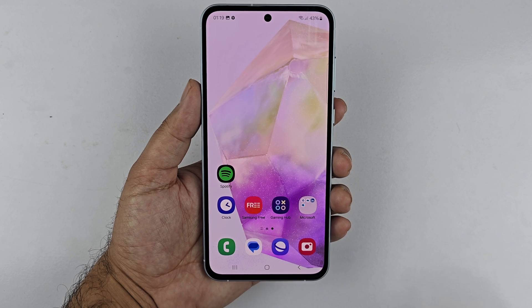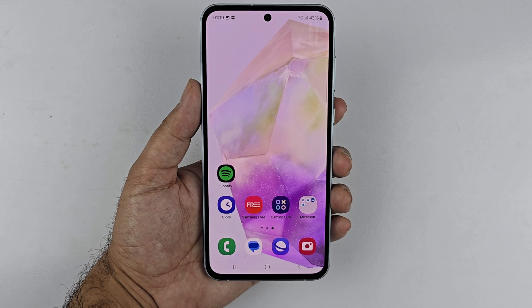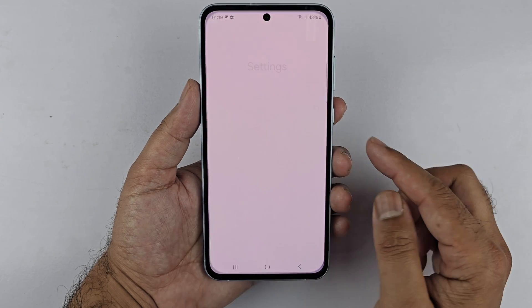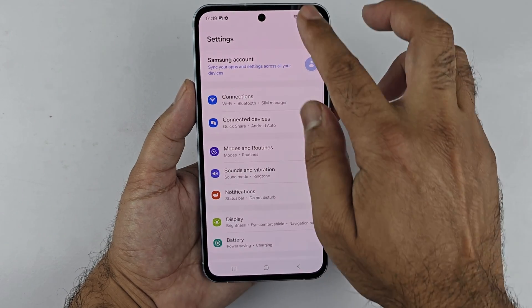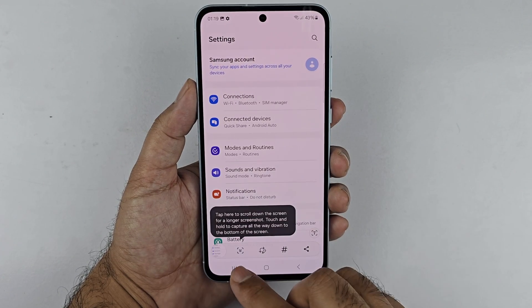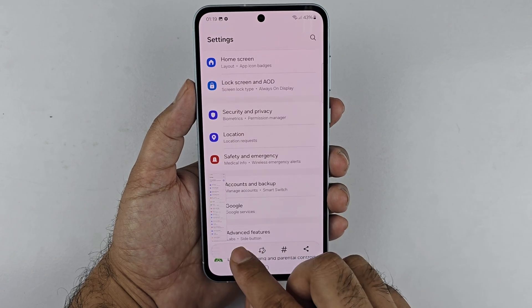As a bonus tip, a long or scrollable screenshot is a method to save multiple pages in one screenshot. Go to the page or app you want to capture — for example, the Settings app. Take a screenshot using any of the methods shown before; I'll use the Take Screenshot button in the Quick Panel.